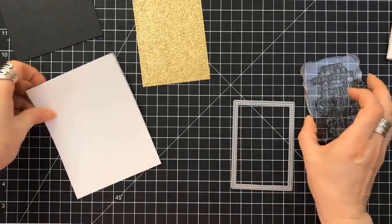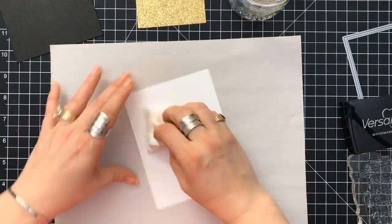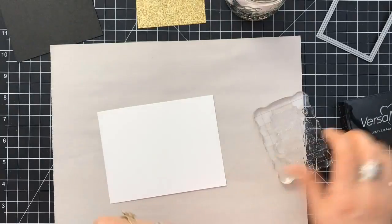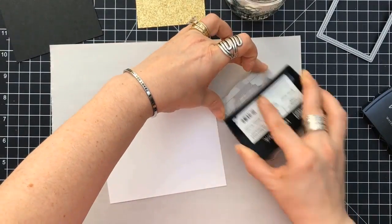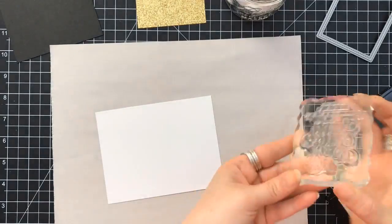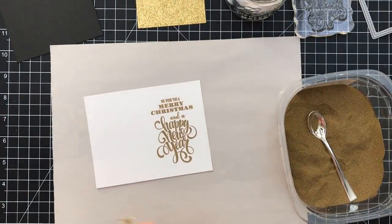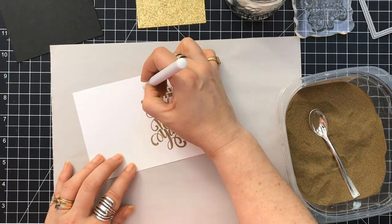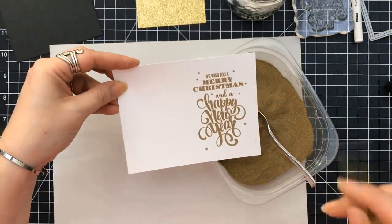Card number two — easy peasy. I'm using the Lawn Fawn Stitched Rectangle Dies, and I cut a piece from a gold glitter paper that I had in my stash. I don't even remember what this is, so I'll link one down below. I'm using the embossing pad — I really am kind of liking that, it doesn't jam up and it's a lot easier to use. I'm using the huge font that she has: We Wish You a Merry Christmas and a Happy New Year. The fonts on these are just beautiful. I'm using my Gold Recollections from Michael's Embossing Powder, and I'm going to pull in the embossing pen from Ranger.